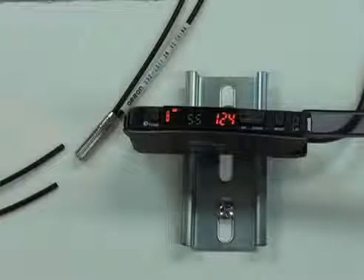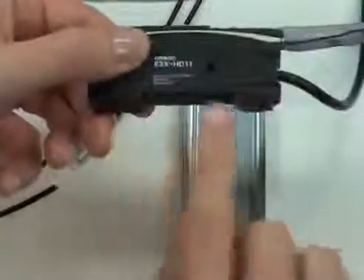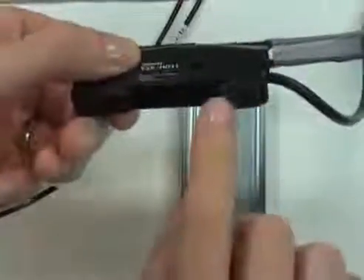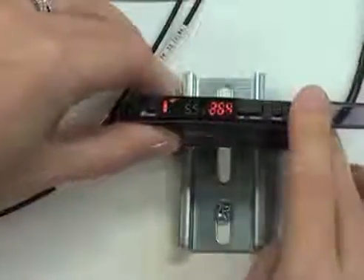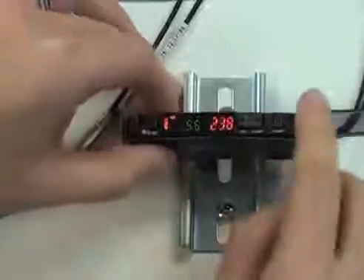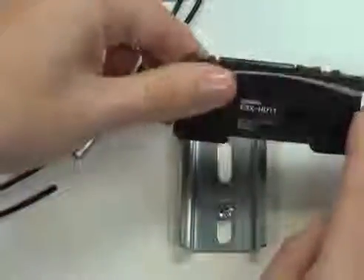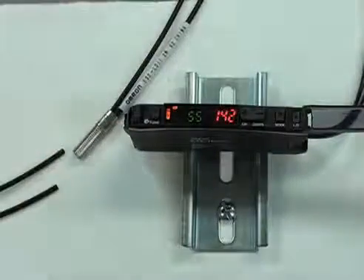Let's take a look at how to get set up. The E3X HD amplifier is DIN rail mountable — here's where the DIN rail mount option is, and that's the clip. It slides back and forth, so when you mount it, you're going to put that end down first, push it to the left, and then pop this end on by pushing straight down. Now the amplifier is mounted on the DIN rail.